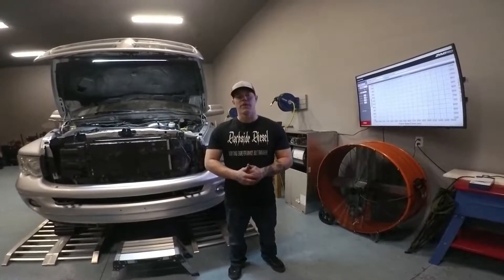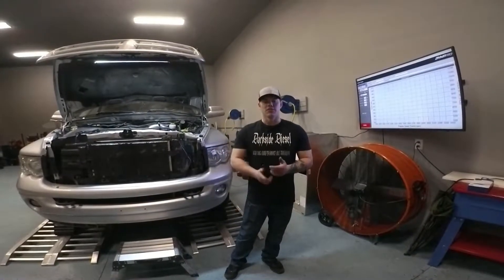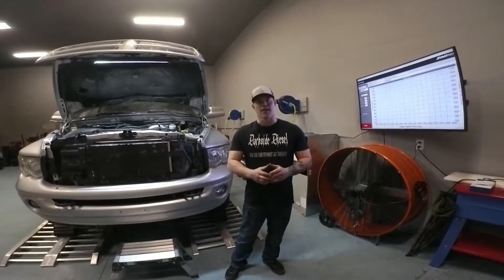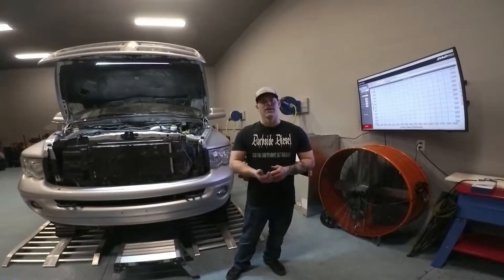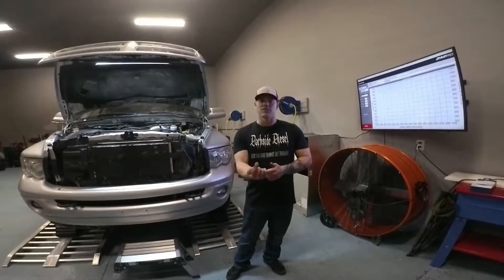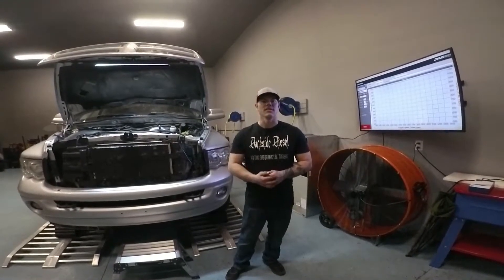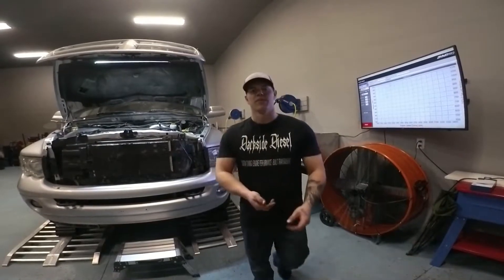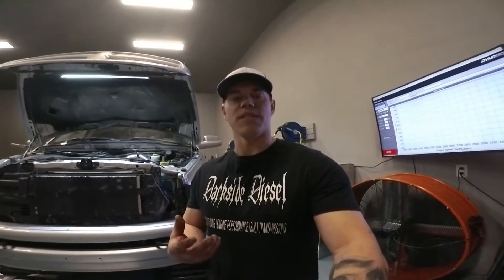We have a Diesel Power Source third gen manifold. It's a pulse manifold and it's a two-piece design to keep from cracking during expansion and heat. The problem with the factory one is the manifold actually started cracking around the turbo flange and leaking, which is very common with the stock setup because they're not a two-piece design — they're a single piece.